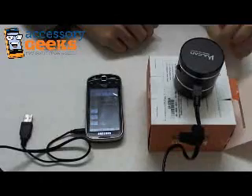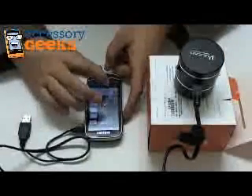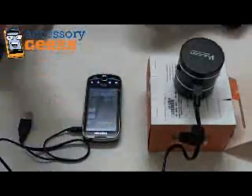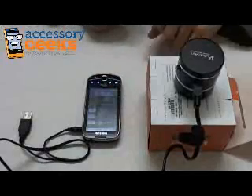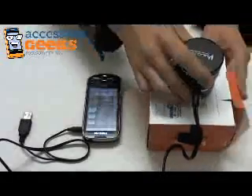Sounds good to me. It sounds kind of hollow — expected, seeing as this is a very hollow box — but it sounds very airy. Let me try it on a different surface.